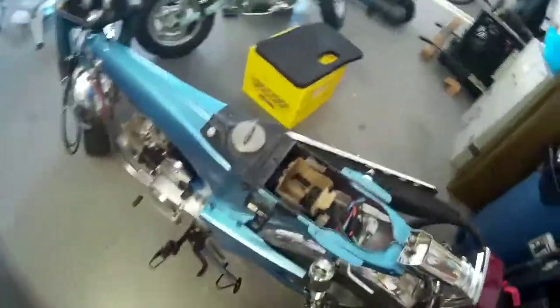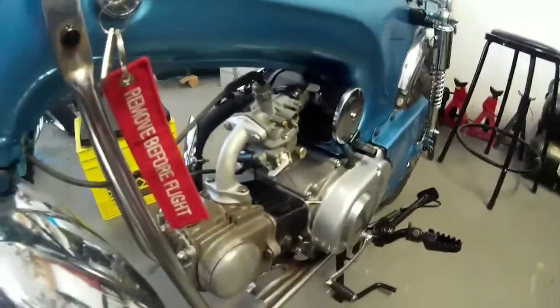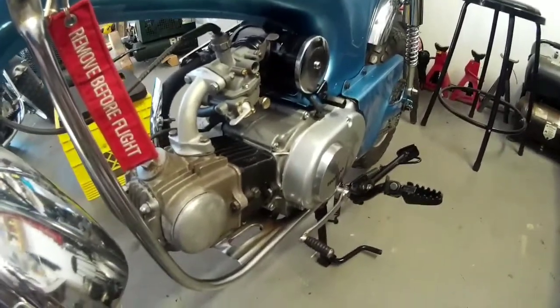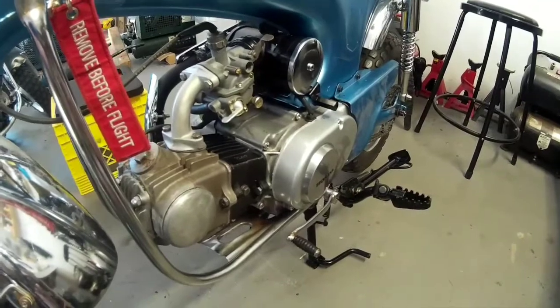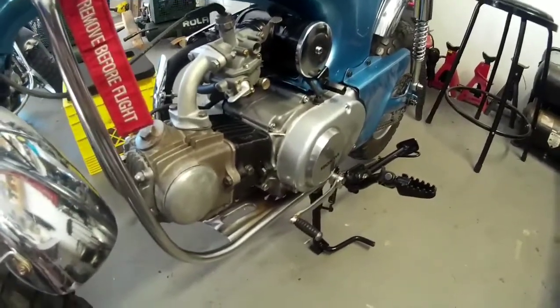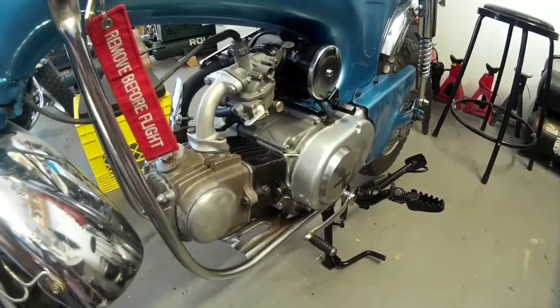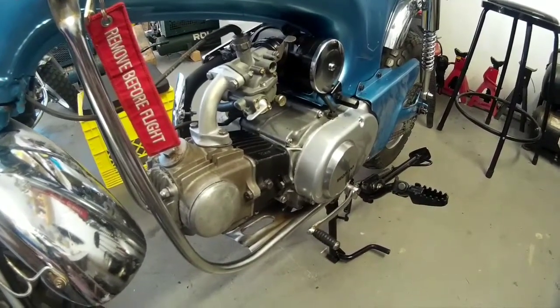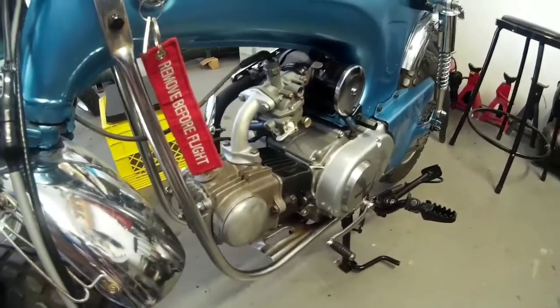The bike's come along pretty good. I got the engine back in after finding the problem with the kickstart — it was the spring that was off, and I showed it in my previous video on the diagram. Don't make the same mistake I did: when you've got it all together and still on the bench, kick it over. If it doesn't kick over, then you need to take it back apart, and that's what I didn't do.